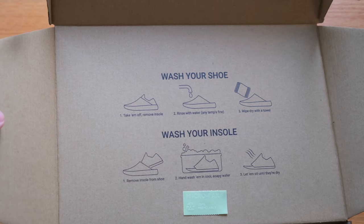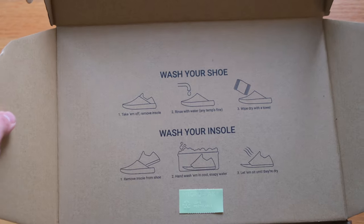There's pretty minimal branding on the outside of the box. What I actually want to talk about first is this graphic that you're greeted with, which gives you some pretty unique instructions for kitchen shoes — and that is to wash them.